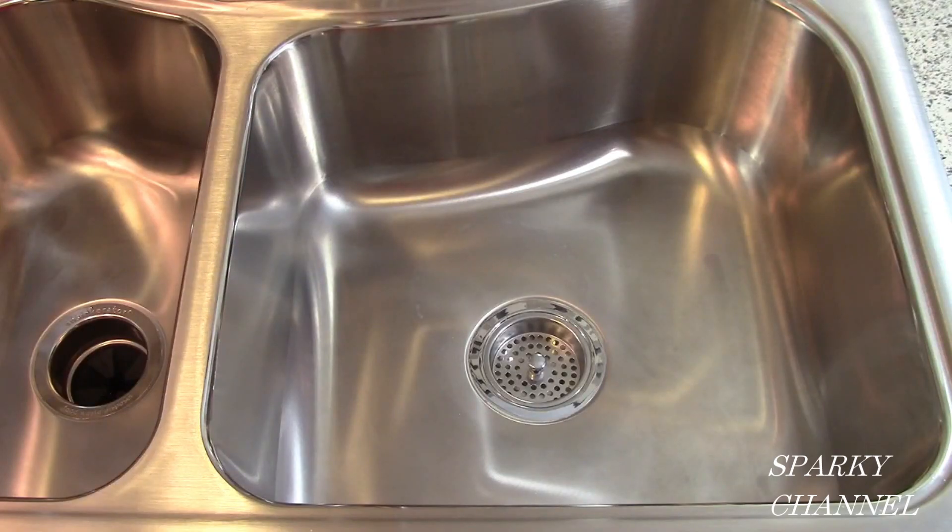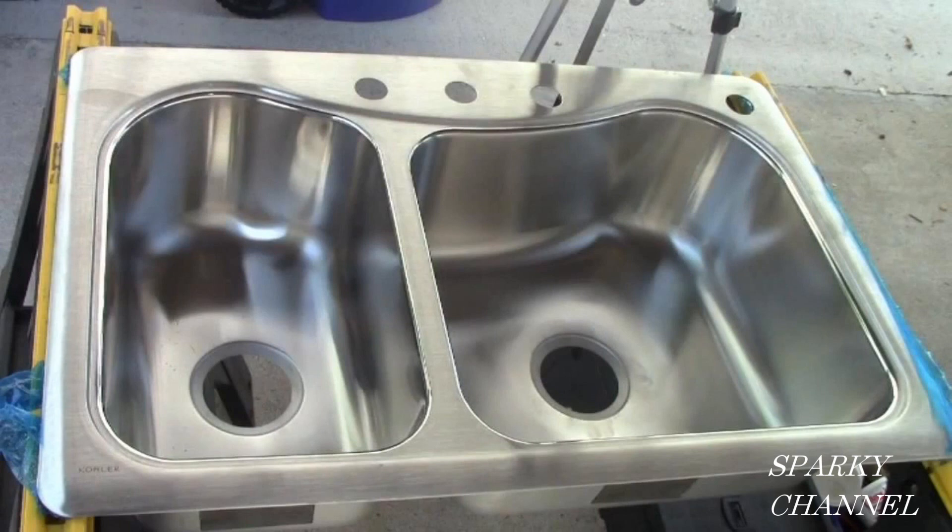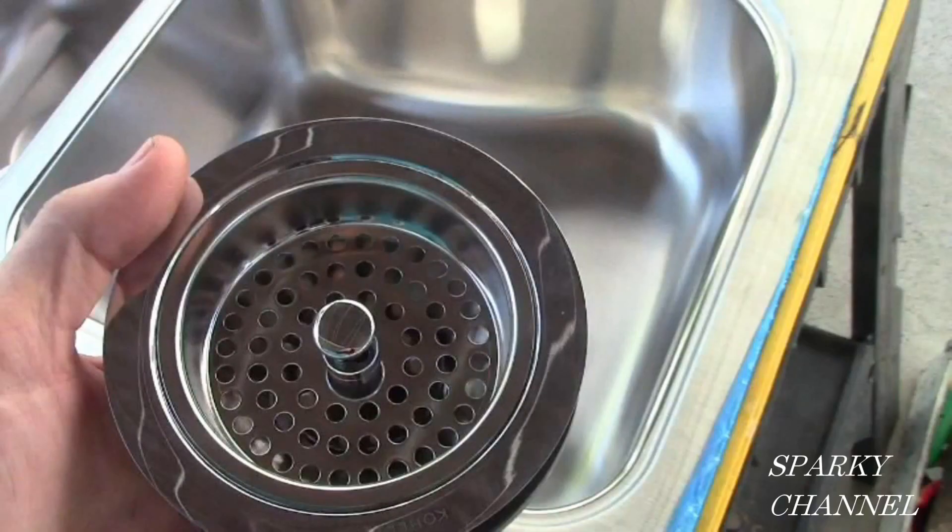I'm going to show you how to install it. Because this sink installation is part of a kitchen remodel, I had the opportunity to work on it outside on the patio. In this way you don't have to crawl underneath the sink and be uncomfortable — you can just be outside and be comfortable.